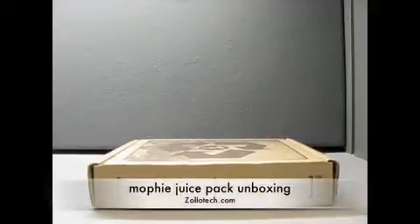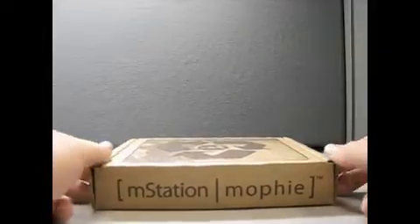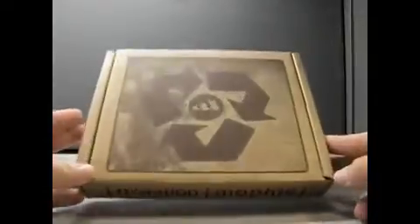Hello, this is Aaron with Zolotech.com, and today we just have an unboxing for you. Mophie sent me this package — it's their new juice pack, or newer juice pack.